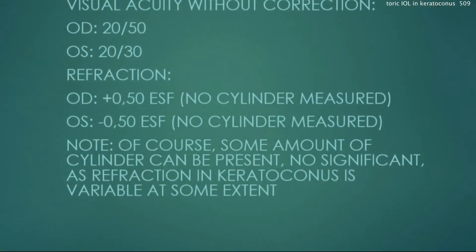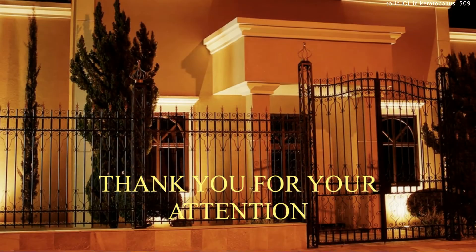It's a good case — we learned a lot. You can certainly place a Toric lens in an eye with keratoconus, as long as the cornea is relatively regular and symmetric. Here's the post-op result: pretty good refraction — 20/50 out of the right eye and 20/30 out of the left eye.